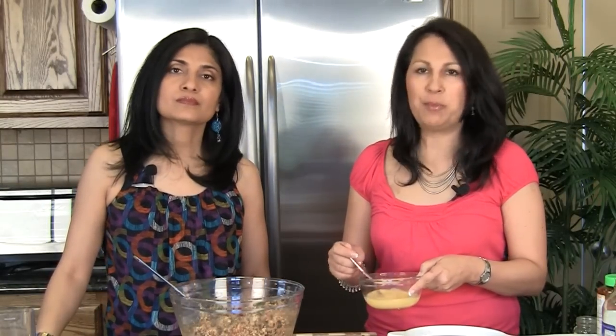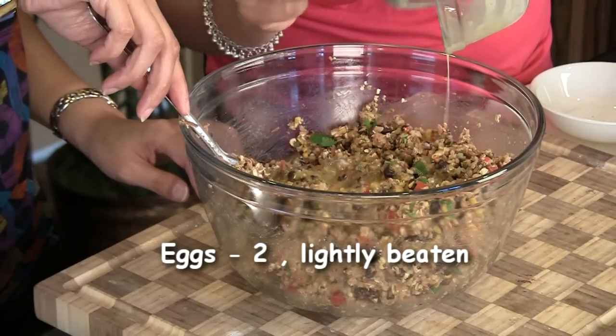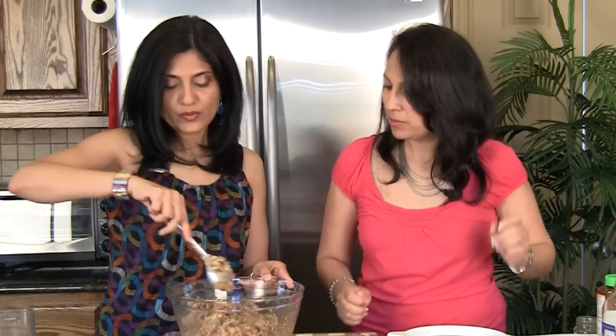We've got two eggs that we've beaten — not very thoroughly, just enough to mix easily — and we're going to add them to the mixture and mix well. Using eggs really makes the texture burger-like. If you are vegetarian or vegan and choose not to use the eggs, these will still taste fantastic. The only thing you'll miss out on is that it won't have that springy action of a burger — it will be more like a patty or a tikki. But it still tastes great.